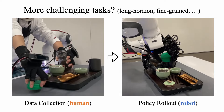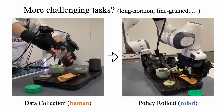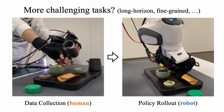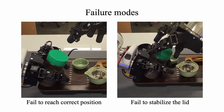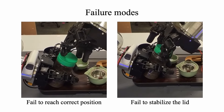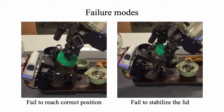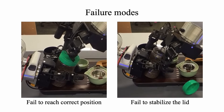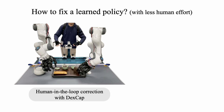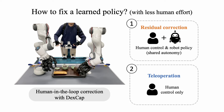How about more challenging tasks, such as longer task horizons and more fine-grained finger motions? We designed a T-preparation task to stress test our framework. However, we found two failure modes in the learned policy: failing to reach the correct position or stabilize the lid when unscrewing it. This makes us ask how to fix a learned policy with less effort than recollecting all training data. We introduce a human-in-the-loop correction framework with DexCap.